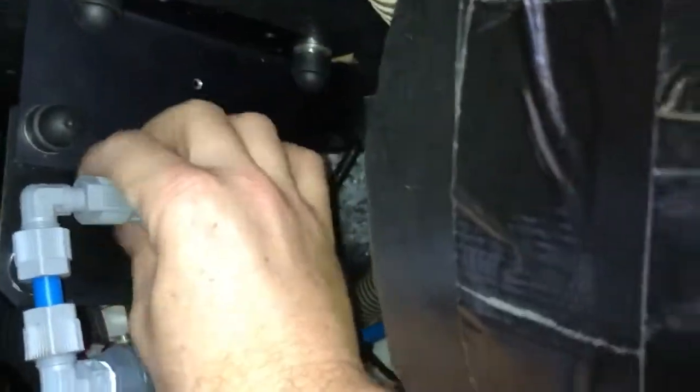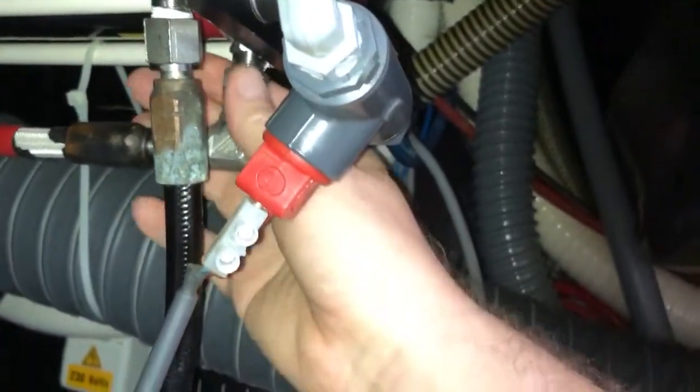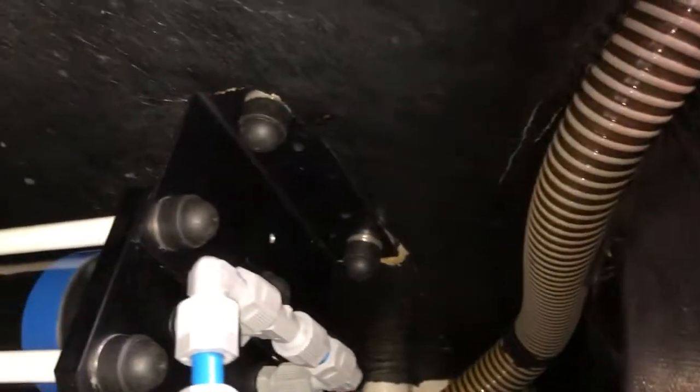First, the fresh water hose unscrews easily — unscrew and take that out. Then I unscrewed the two high-pressure hoses: this is the high-pressure saltwater in, and this is the high-pressure saltwater out hose right here. You can see this is attached to the roof of the engine room on both ends.